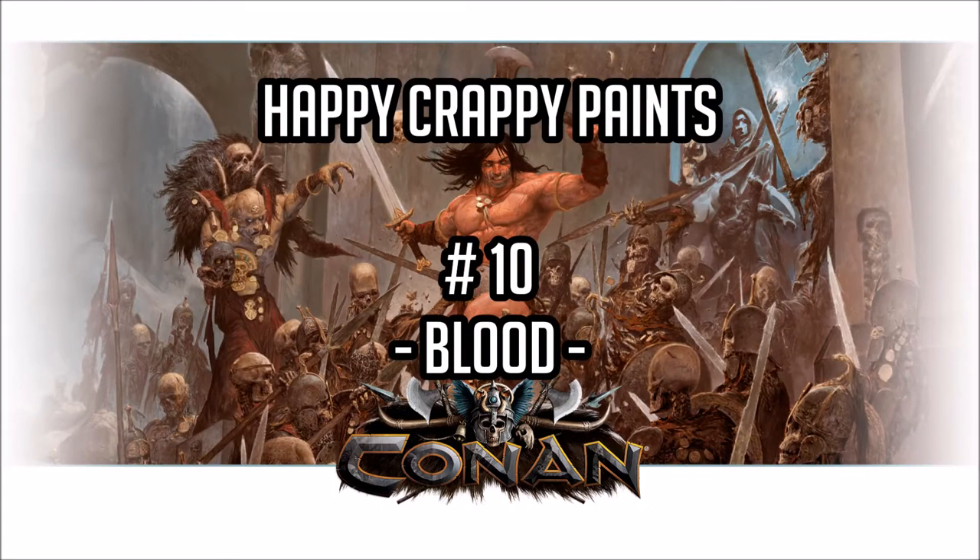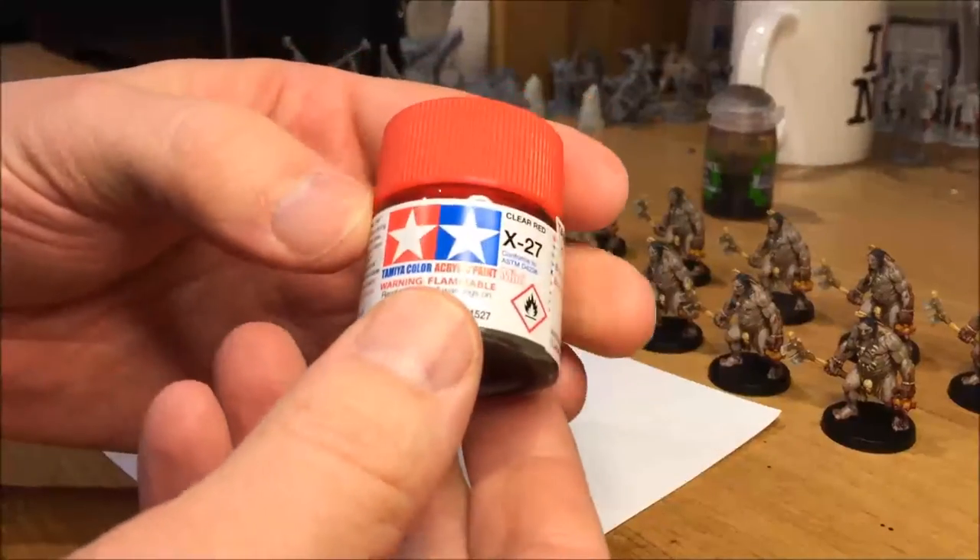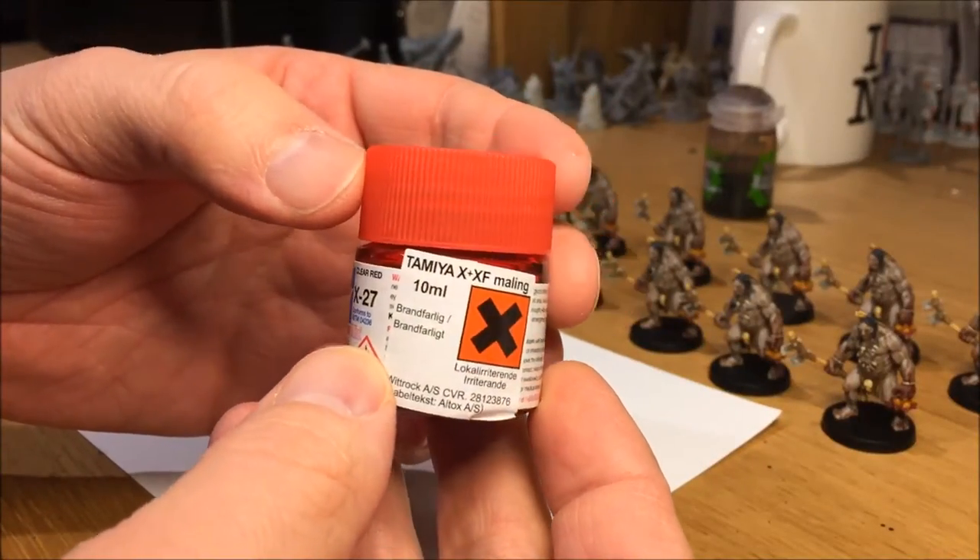Welcome to Happy Crappy Paints Part 10, a special episode on how to do blood effects using some discarded footage from the Picked Hunters video.